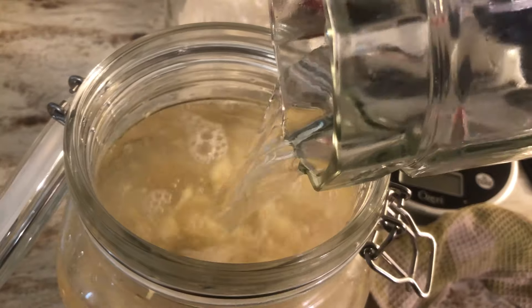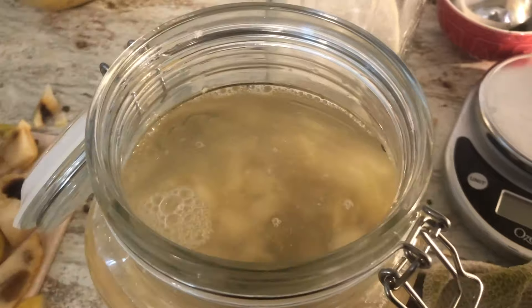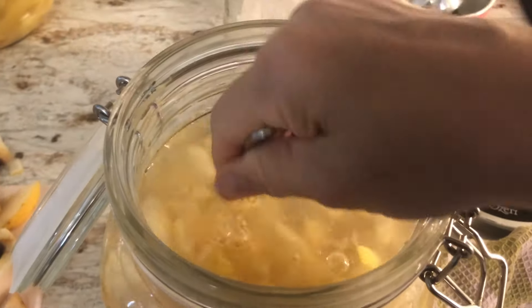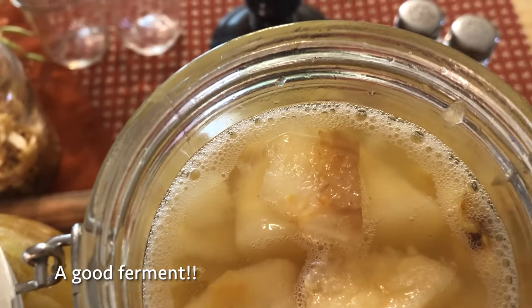I'm going to fill it all the way up and leave a little space because in the next couple of days I'm going to refeed it. What I'm going to do is get a really good ferment going, hold the ferment for a couple of days, and then just let it go at that point.